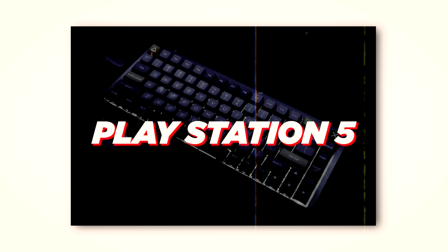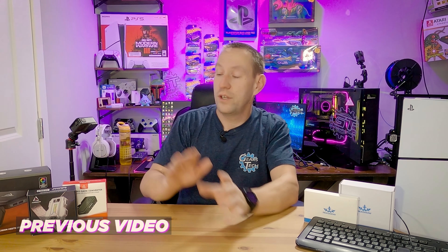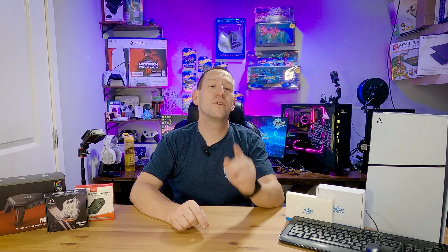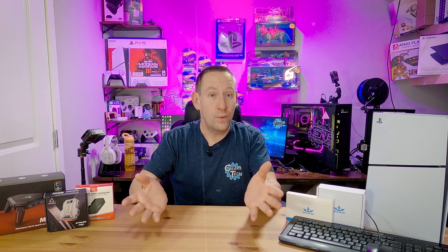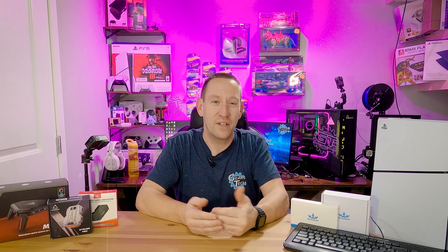Using mouse and keyboard on your PlayStation 5 is something we've covered already in previous videos using these products over here. But one of the guys from Reasnow reached out and said, Anton, you have not tried the best keyboard and mouse adapter and we really, really want you to give it a try. So that's what we're doing today. We've got one right here — we're going to open it up, hook it up, and give it a try.